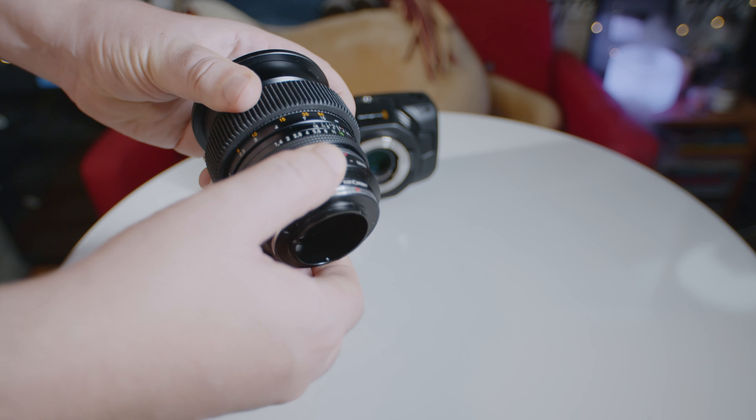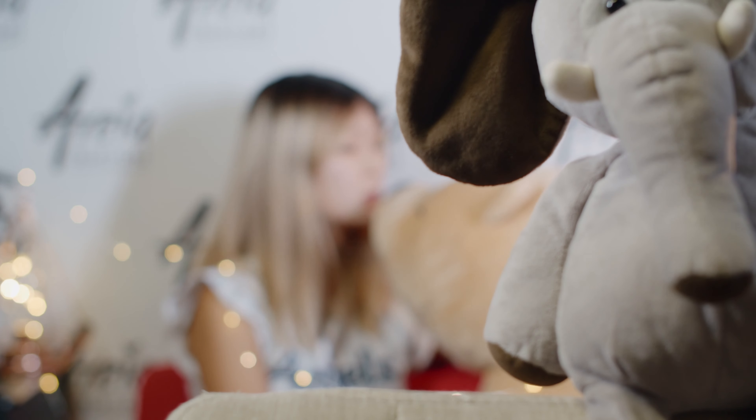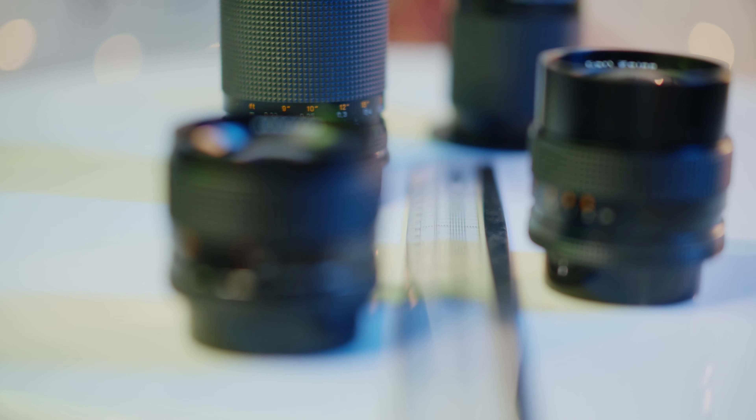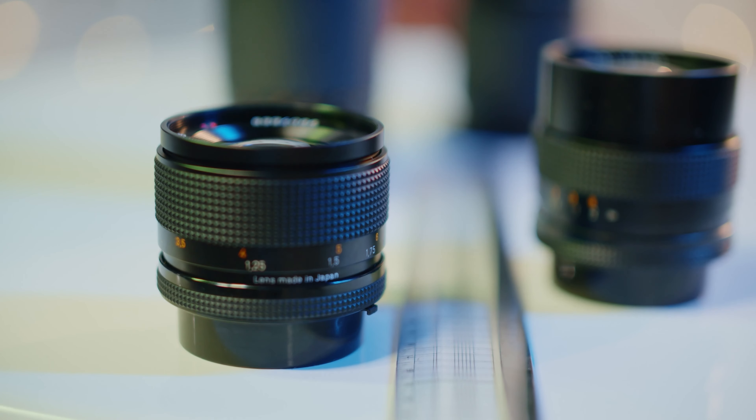We know what happens when you take a smaller lens and put it on a larger sensor — the lens will cover a certain amount of the image and the edges will vignette. But what happens when you put a lens made for a larger sensor camera onto a smaller sensor? The angle of view will be smaller, of course. But there are so many more things actually going on beyond the reduced angle of view.